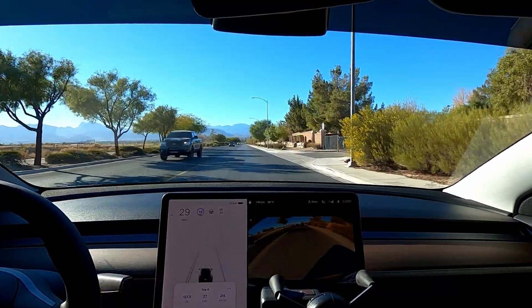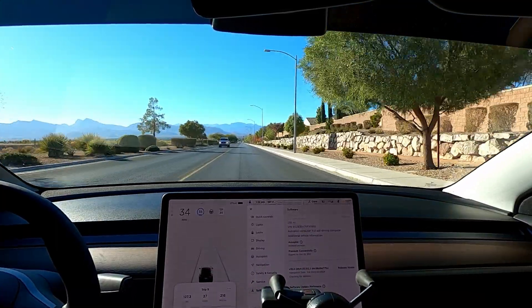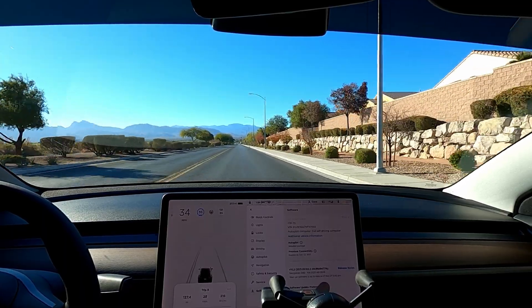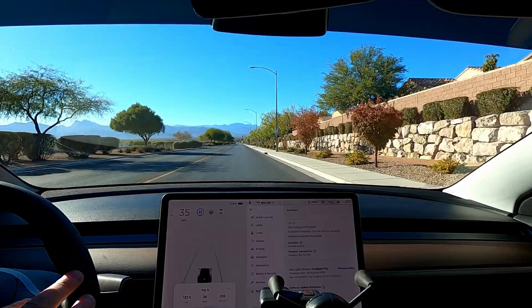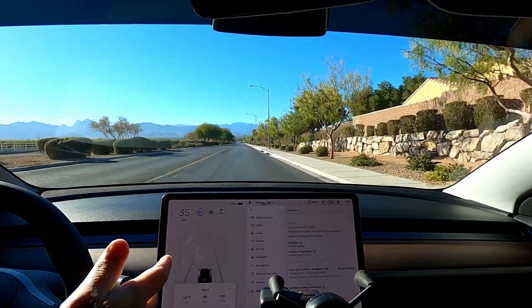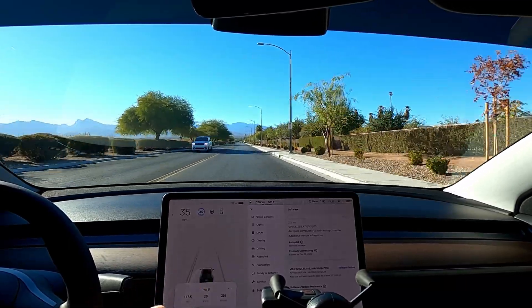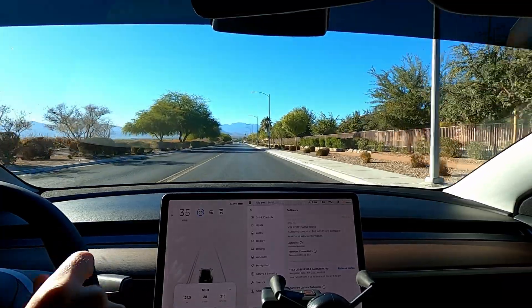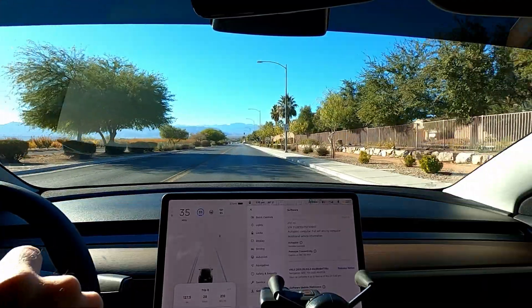Update on autopilot — we are on software 35.102.2. We still haven't got an update. We're six days into ownership, and this is still the factory build. In my experience, it usually takes three to five weeks to get that first update. The plan is, once I get that update, to get the full self-driving subscription and try to do the safety score beta and get into the full self-driving beta.